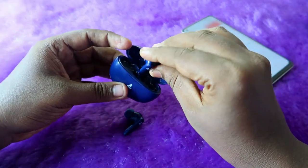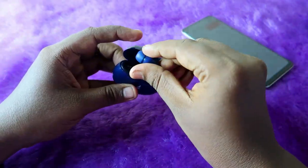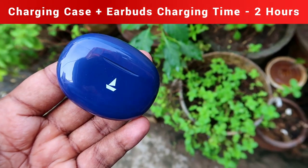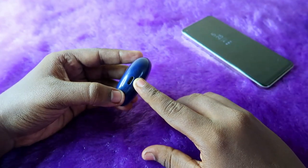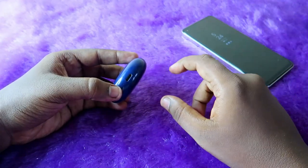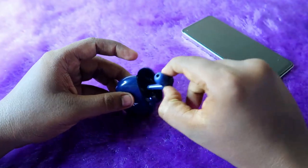To charge both the charging case and earbuds, I charged them at the same time using an 18-watt adapter. It takes two hours to complete a full charge. The Boat Airdopes 161 Pro comes with a USB Type-C port, so you can use your mobile charger — use 18 watts to 33 watts, which is enough to charge.